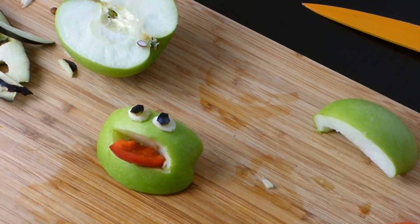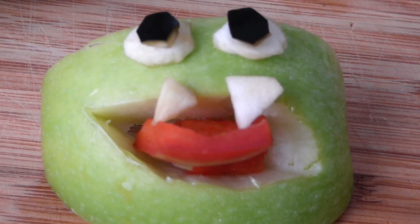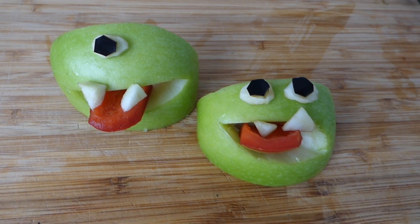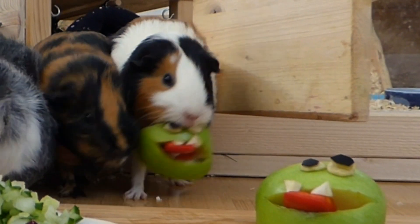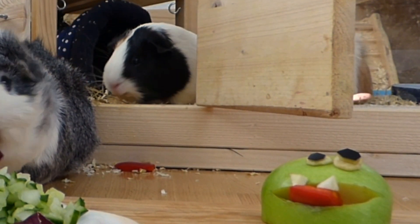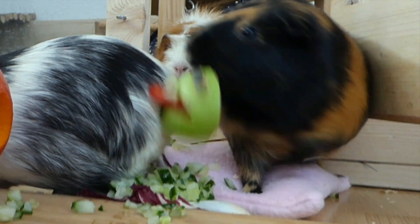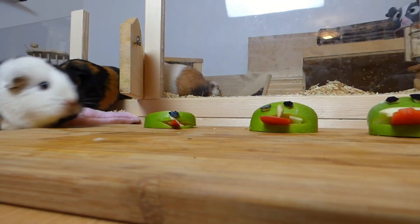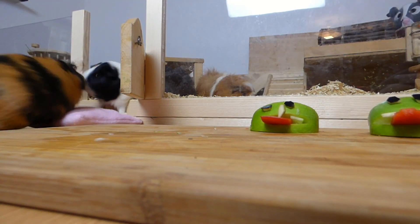And the monster face is done. Dr. Frankenstein would be very proud of you. You can also sprinkle some forage onto the monsters to give them a sickly looking coloring.